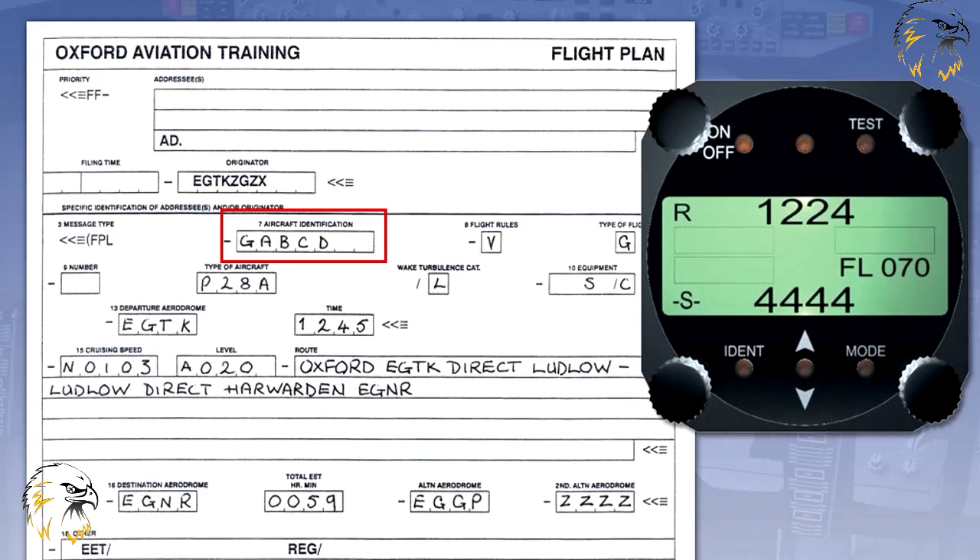Should transponder failure occur, ATC will endeavour to facilitate the flight as best they can, in accordance with the submitted flight plan. The pilot must comply with their instructions in view of the failure.